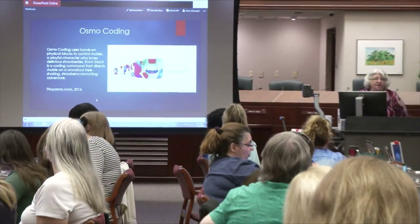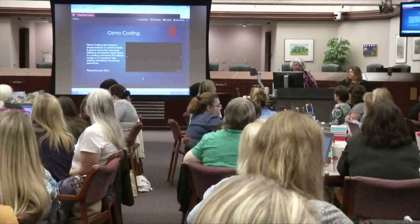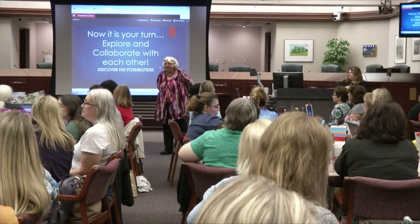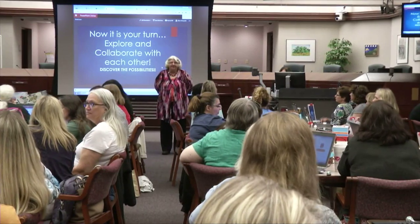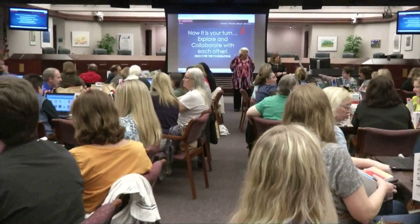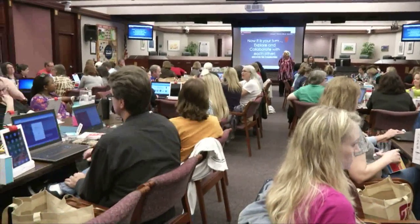Teaching them how to code — or giving them the opportunity to learn to code — is where we want them to be. So now it's your turn. Get your Osmos out of your bag. You don't need your laptops; you can close them and put them away. Now you're going to play with Osmo.